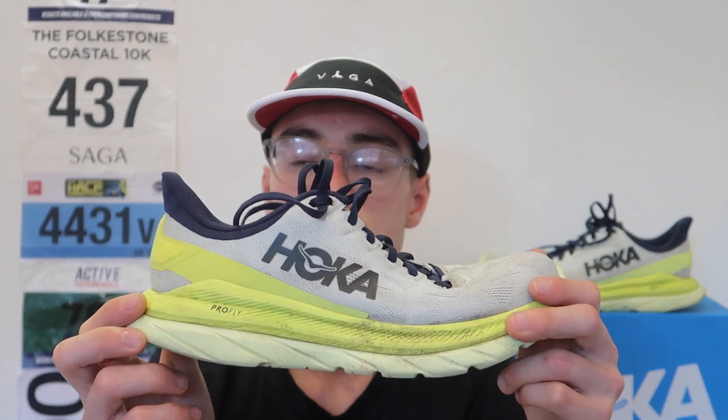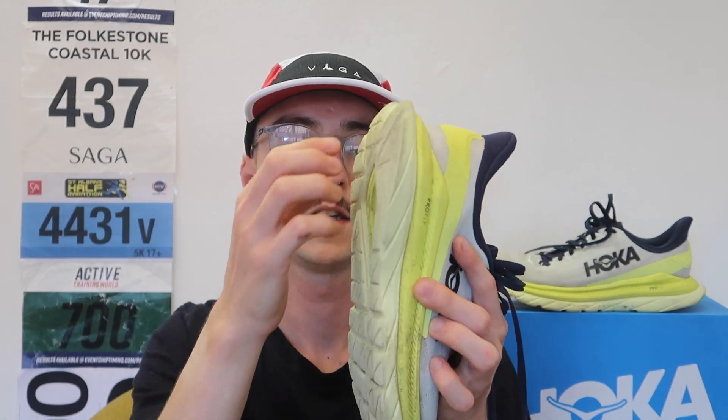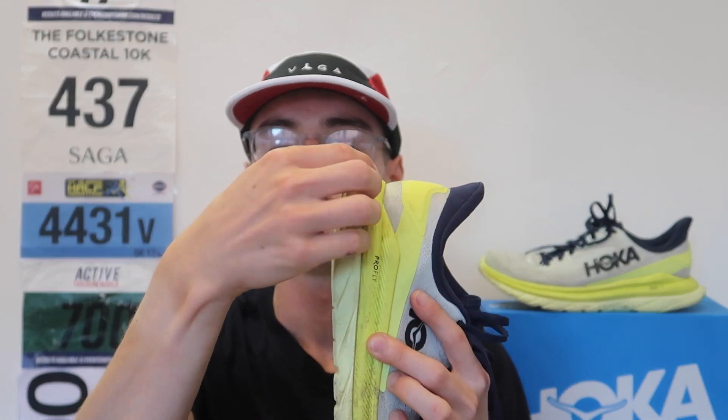One thing I will mention is that a lot of people have said the durability of this shoe is a concern, and I was one of those people when I first got it. There's no hard rubber on the bottom — the EVA is quite soft. You've got two layers: the ProFly, which is their responsive foam, and an EVA wedge on the back, which I thought was going to wear down quite easily.